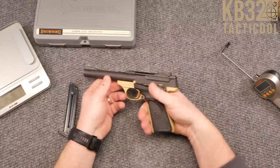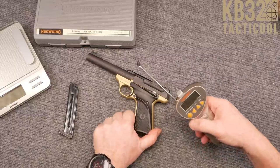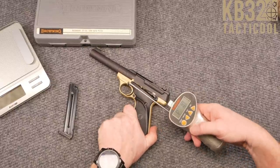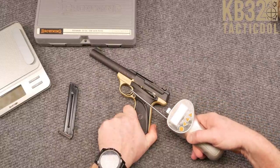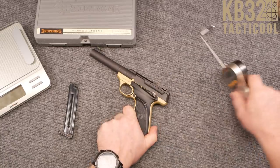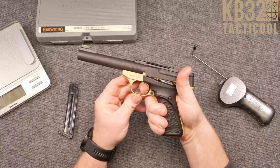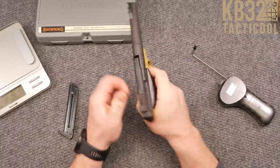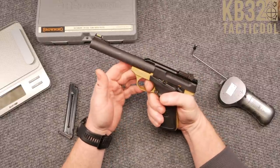The trigger pull is one of the most impressive parts on this thing. It is a very crisp trigger pull. Two pounds, 7.8 ounces — look at that. But here's the neat part — watch the reset. Wow, just as crisp as it can get.